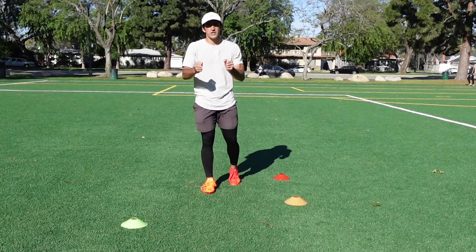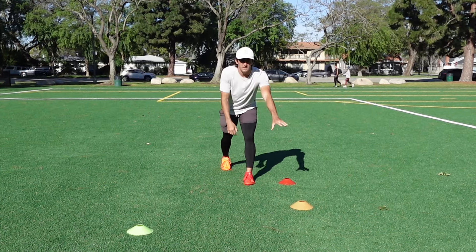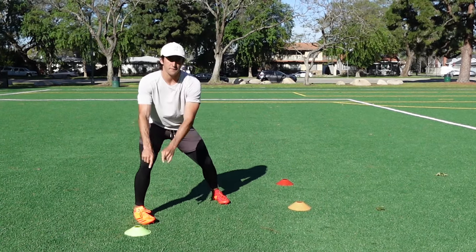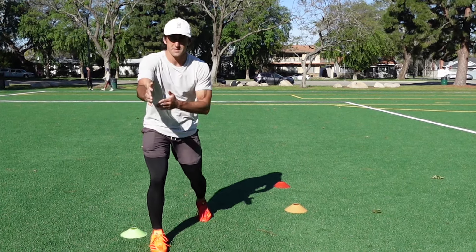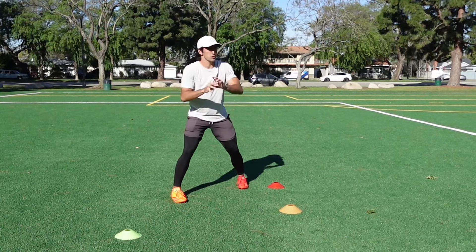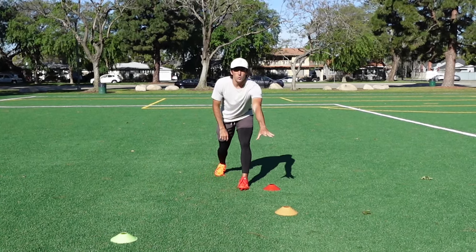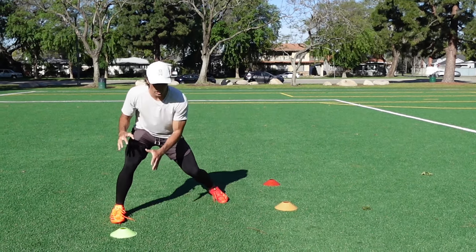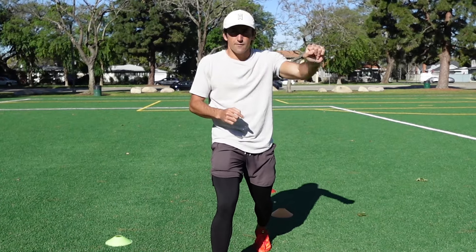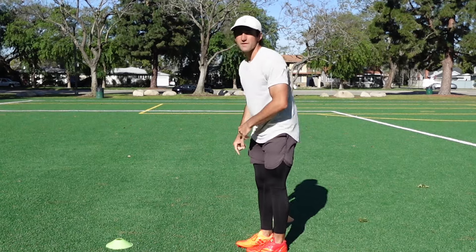This next release is the hesitation reaction jab release — it builds off that hesitation go release. The DB is inside shade; I come off the ball and do that hesitation skip at a 45-degree angle. He can either jump outside and play the fade, or sit inside. If he jumps, I put the brakes on at the green cone, push, and react to take that inside release. Press releases are a lot about having a plan, but if the DB takes away your plan, you have to be able to react on the fly.